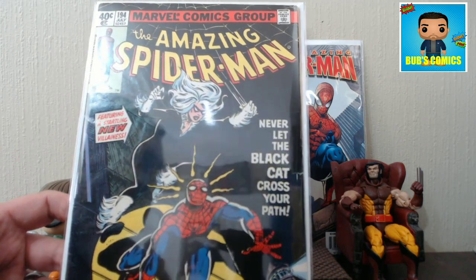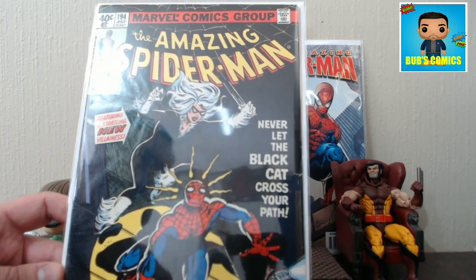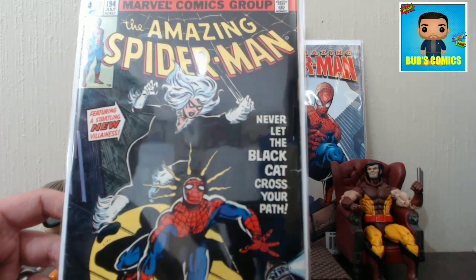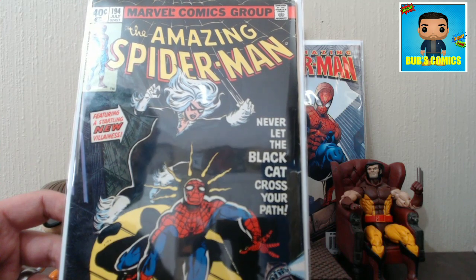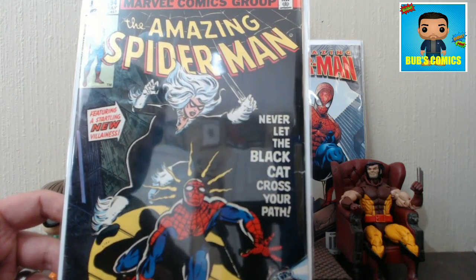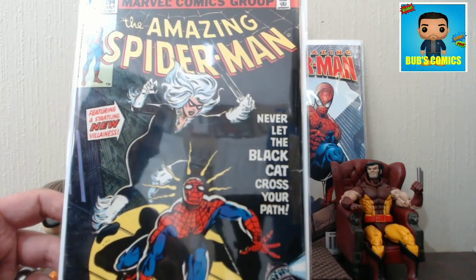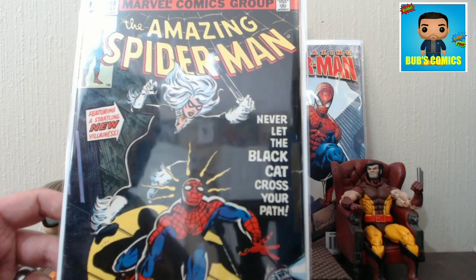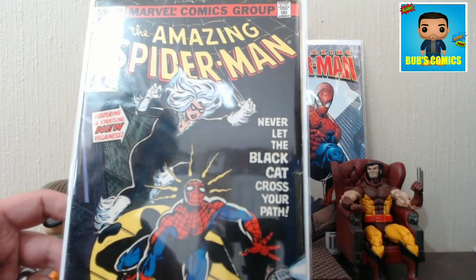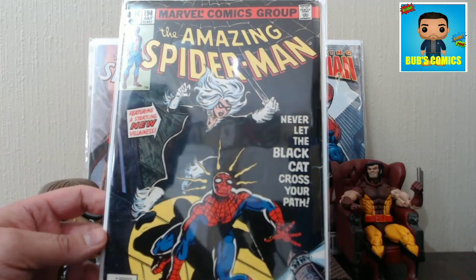The guy pulls out a price guide, and let me tell you right now — anytime somebody pulls out a price guide, I get excited. The reason is, when you come across a dealer using a price guide, that's gold. About 90% of the books are going to be overpriced in that guide, which is unfortunate for the dealer. But about 10% of the books are hugely undervalued and you can get them for half the price because they don't keep up with modern trends. This is a book that's on the rise, and those publications come out once a year — they can't possibly keep up with a book that's rising. They only keep up with well-established long-time keys, and even then it may not be keeping up.